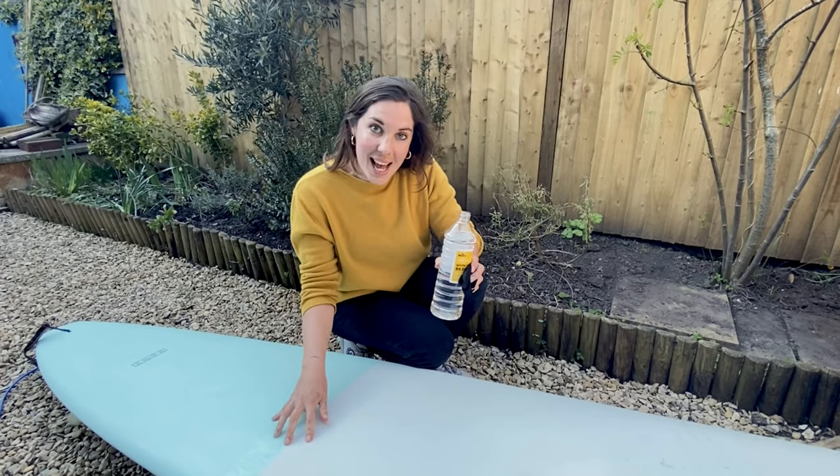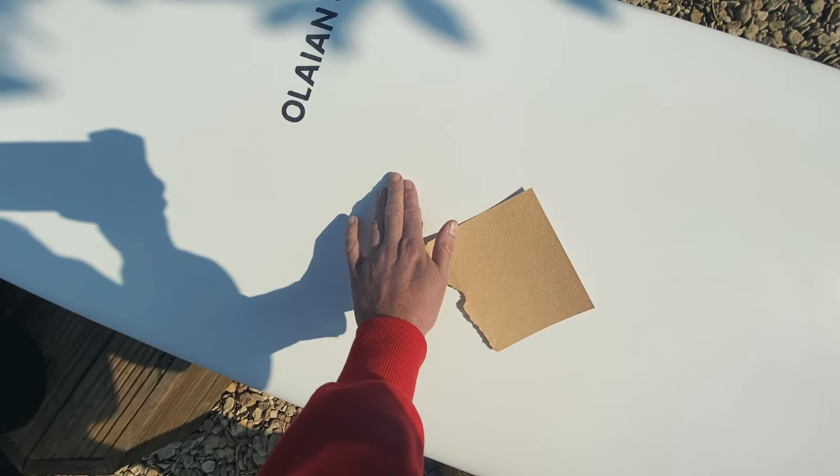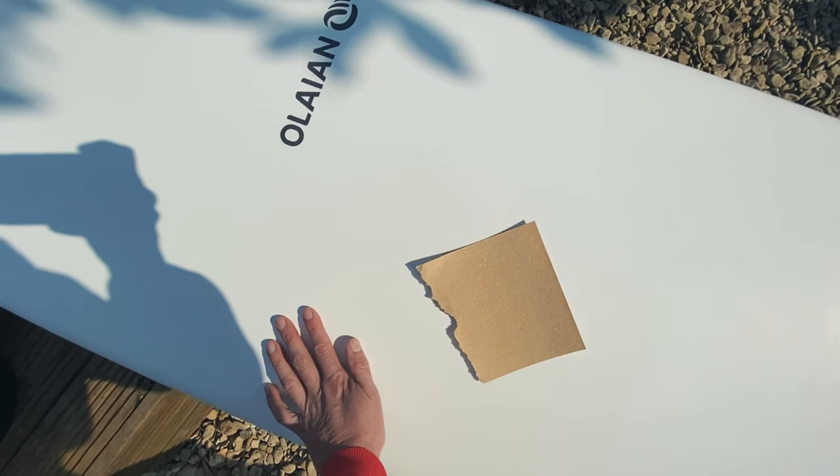Once you've scraped off the wax, you can use white spirit to completely clean the rest of your board. Next, give the area you're going to paint a sand with some fine sandpaper. This is just to roughen up the surface so the paint will stick.